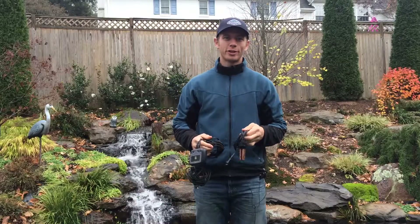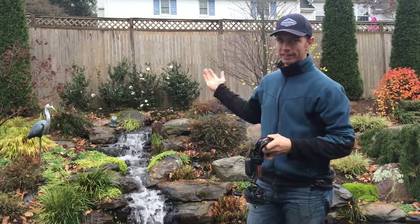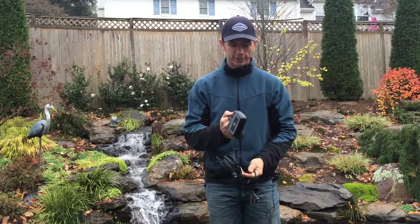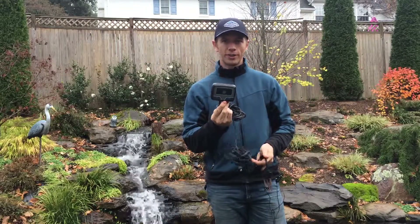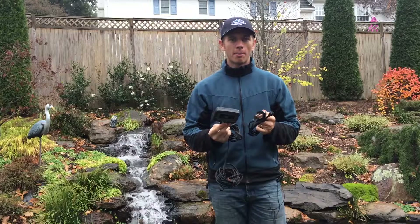Hey everyone, Travis here with Arbor Ridge. We're out doing some maintenance on this beautiful pond today and I just wanted to show you we have this IonGen system here, which works really good for controlling string algae, and wanted to give you a couple tips on how to keep it performing great all year long.